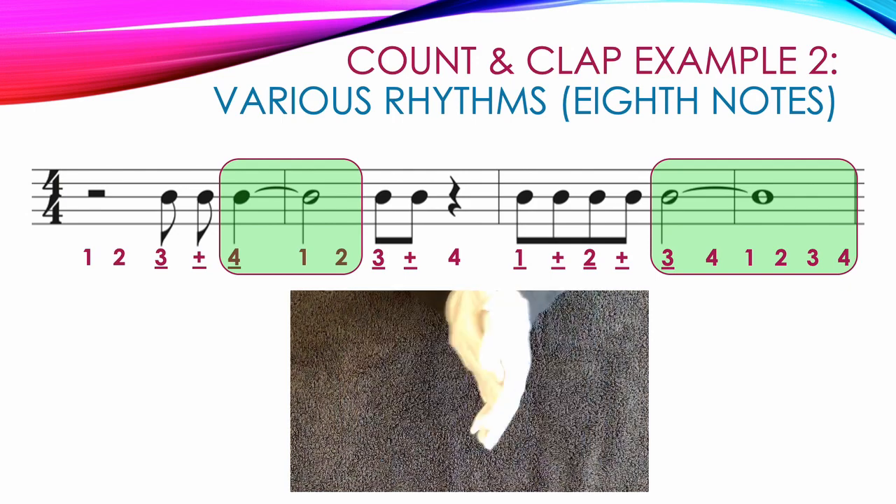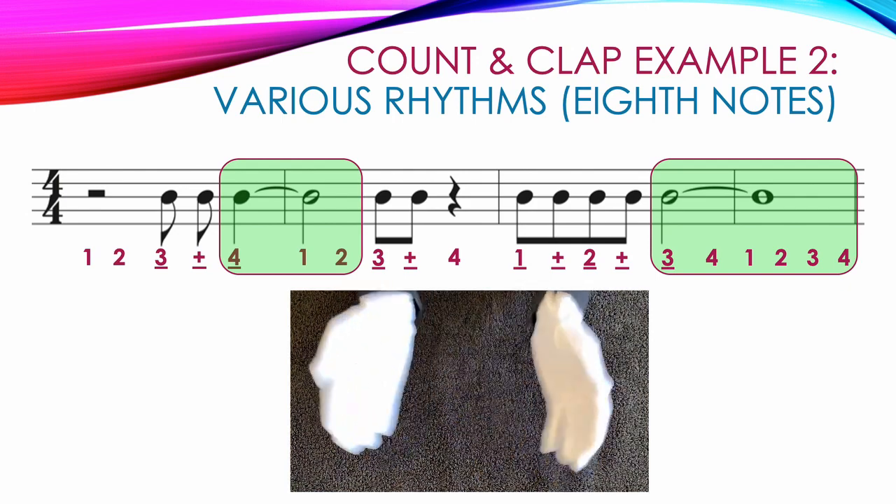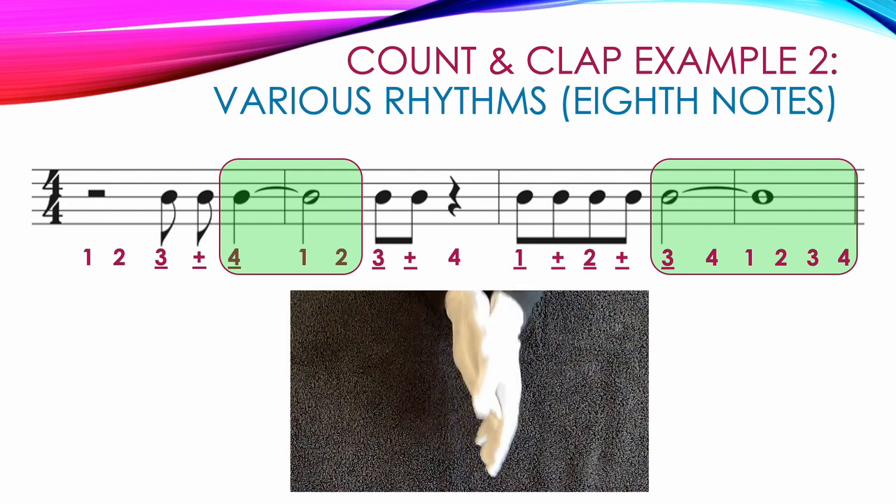One, two, three and four. One, two, three and four. One and two and three, four. One, two, three, four.